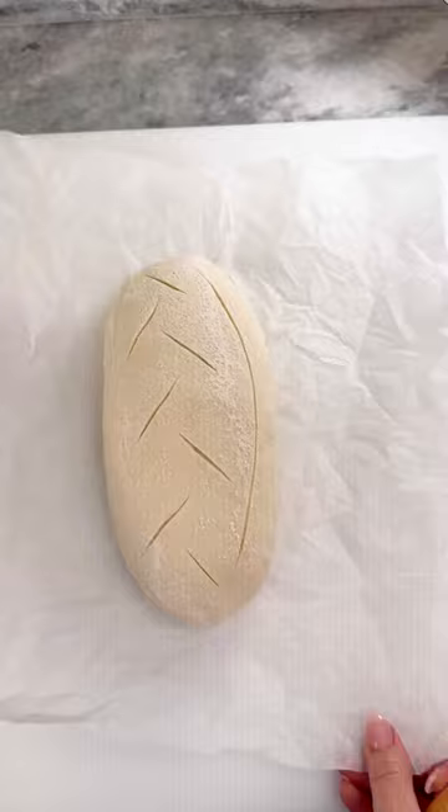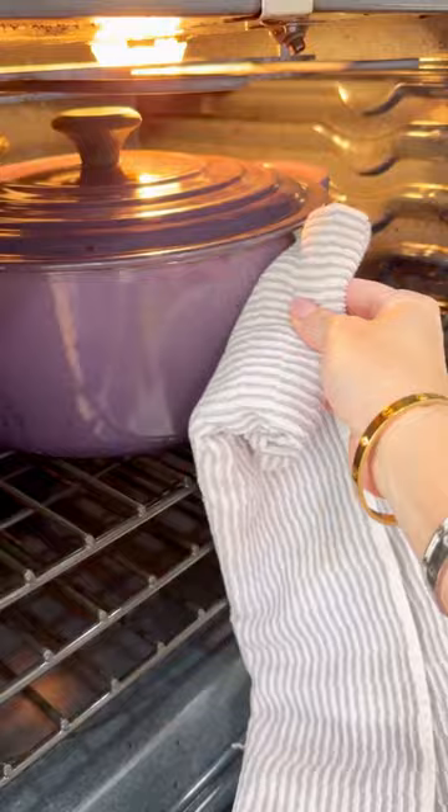To a 450 degree preheated Dutch oven, carefully add your dough. Cover and place in the oven on the middle rack. Turn the heat down to 400 degrees and bake for 20 minutes. Remove the lid and bake an additional 20 minutes. Allow to rest at room temperature for one hour before slicing.